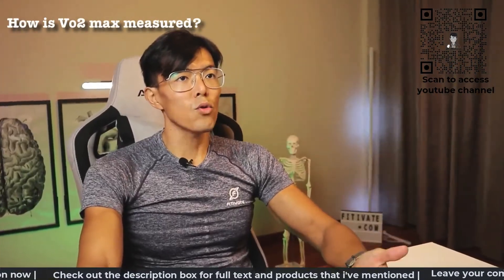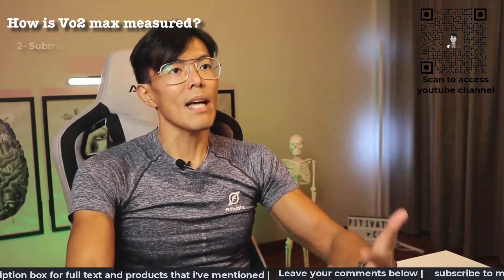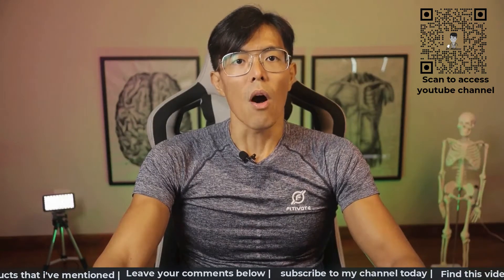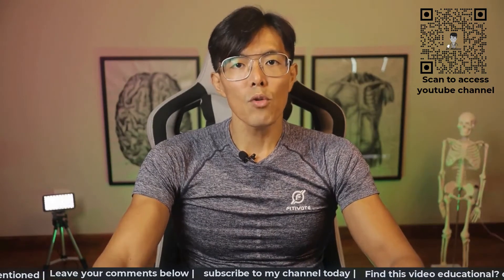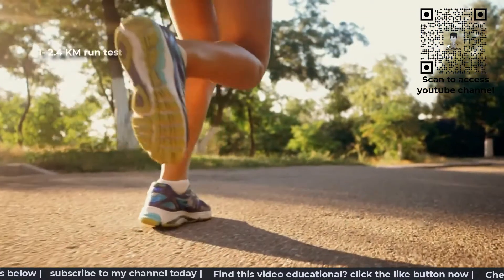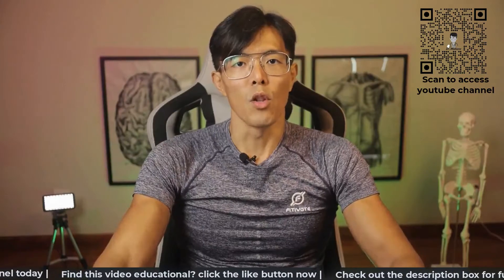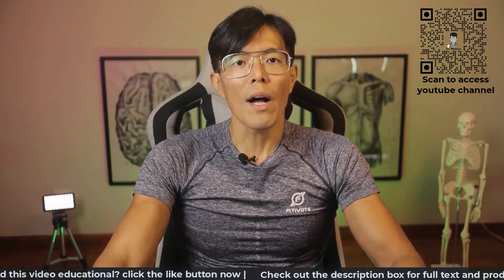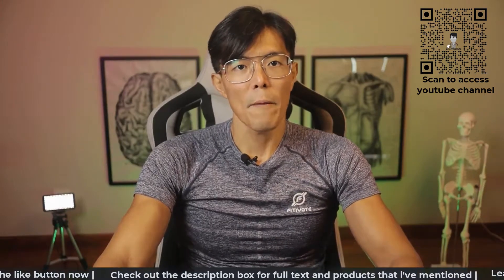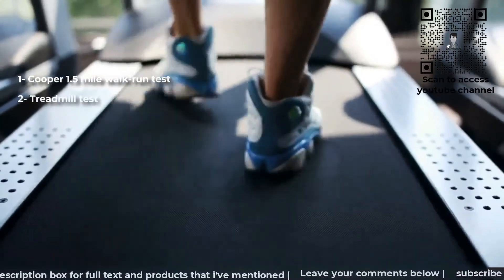VO2max can also be measured outside the lab and these sort of tests are known as sub-maximal tests. With the help of certified fitness trainers or healthcare professionals, VO2max can be gauged through activities such as the 2.4 km run test or multi-stage bleed test. For those with a lower fitness level or who are not medically fit for excessive physical exertions, the Cooper 1.5 mile walk-run test or treadmill test can be used.